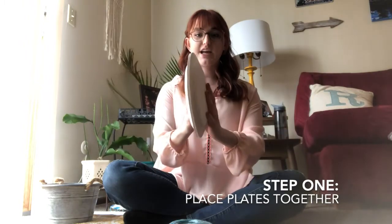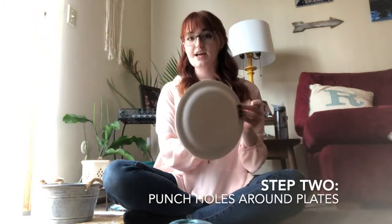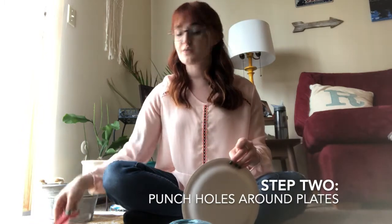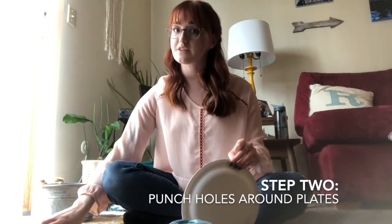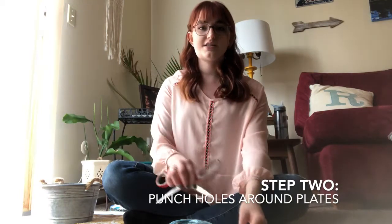Step one: take your two paper plates with the eating side facing in and stick them together like this, so there's a little bit of space in between the two. Then you're going to go all the way around the edge and poke holes. Adults, this part is for you — I very carefully took the edge of scissors and just bore a little hole in it.